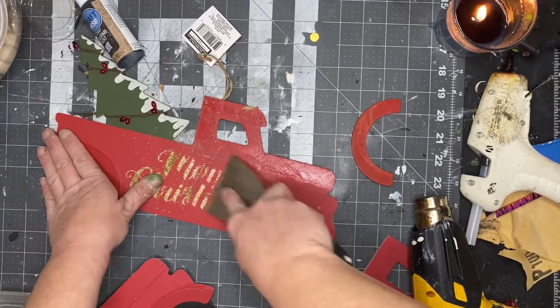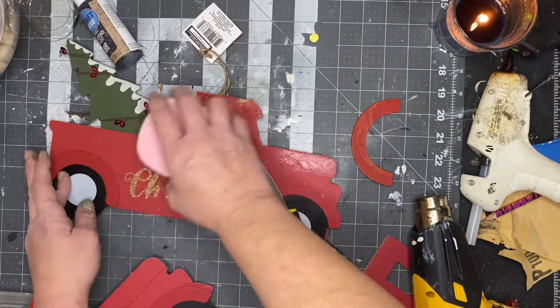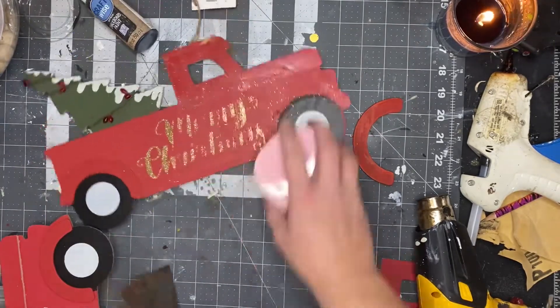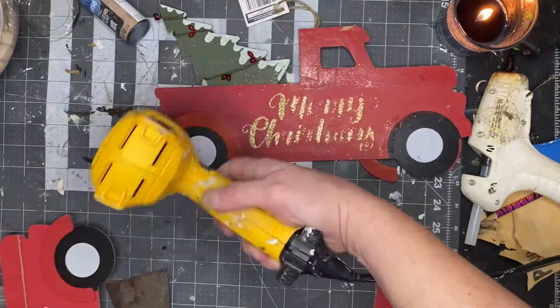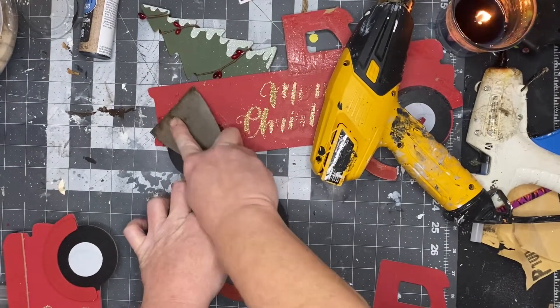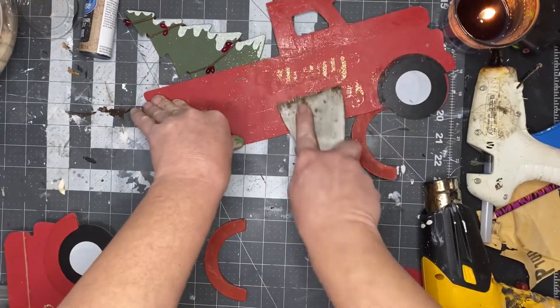The reason you want to do this is because you're going to have to flip it over and you want to put those pieces on the opposite side, so you can have the same looking truck on both sides. You'll see what I mean after you heat everything up and scrape everything off.